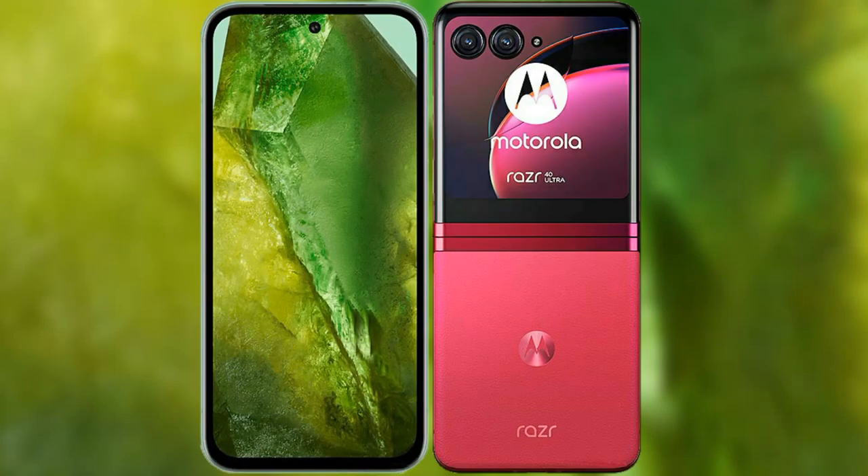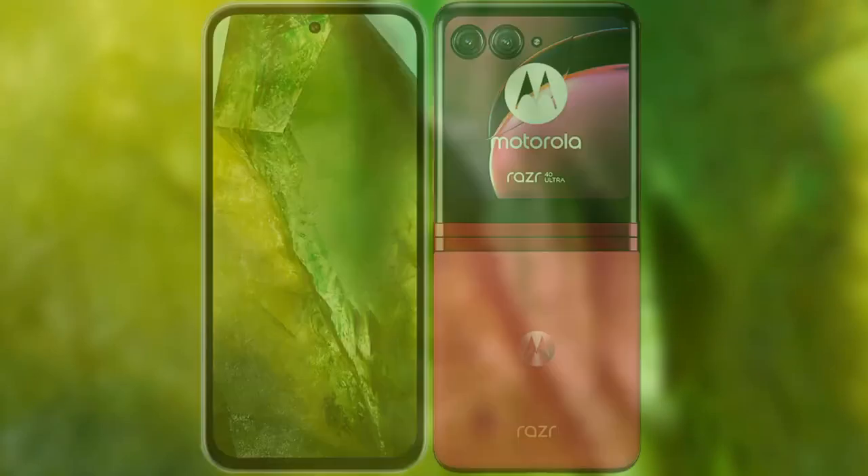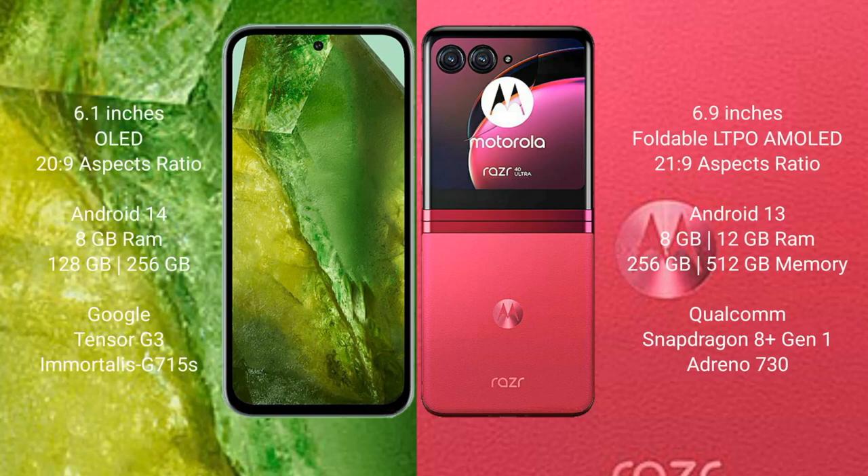I will compare the new Google Pixel 8a with Motorola Razr 40 Ultra. Google Pixel 8a comes with a 6.1 inches OLED display and Gorilla Glass 5. Motorola Razr 40 Ultra comes with a 6.9 inches foldable LTPO AMOLED display and Gorilla Glass 5.